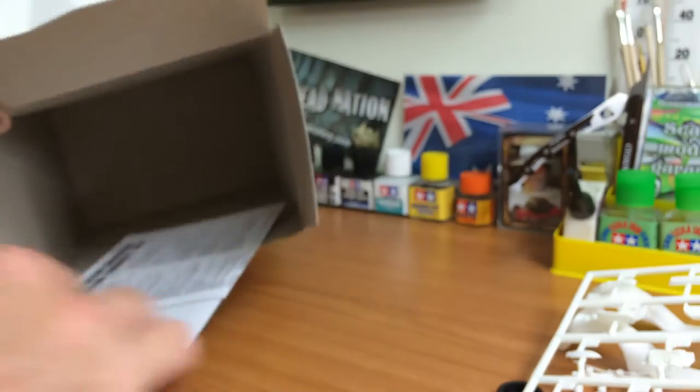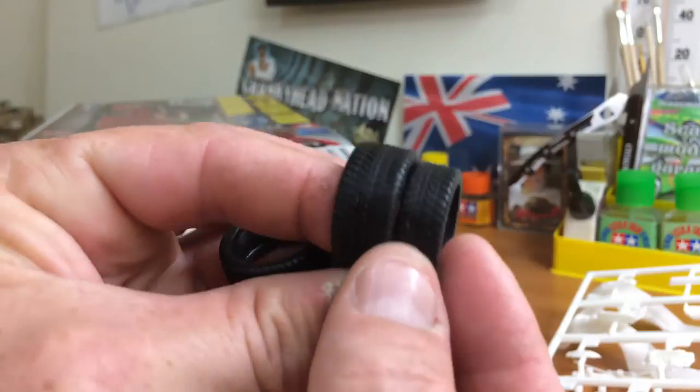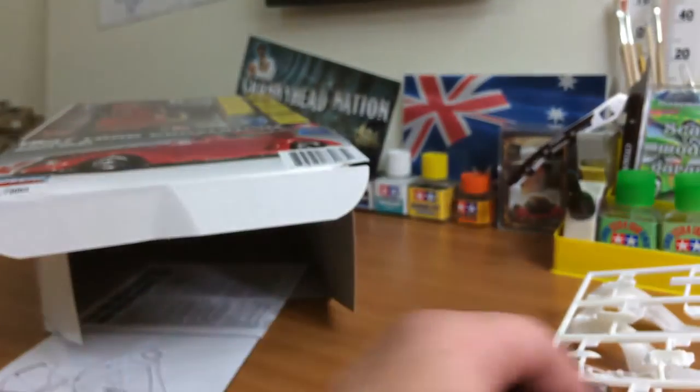I'll just give you a look at the difference in the tyres — yeah, you can really see the difference there guys. There'll be front and rear wheels, give it a pretty cool stance I reckon.